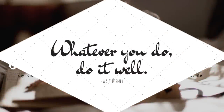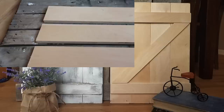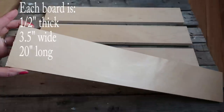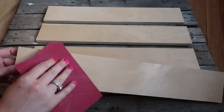Hi everyone and welcome to Coffee with My Sunshine. Today's DIY is going to be how I made this barn door from scratch. All you're going to need for this is just some pieces of wood. Here are the measurements, and some wood glue and clamps to hold them together, and a piece of sandpaper.